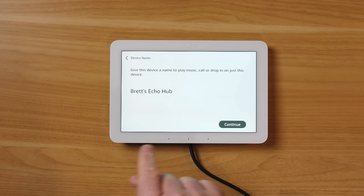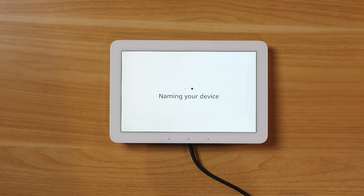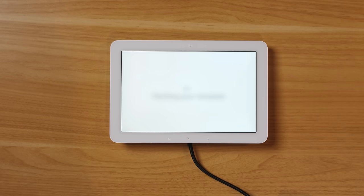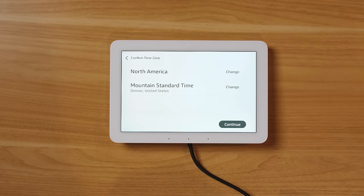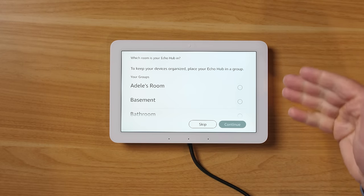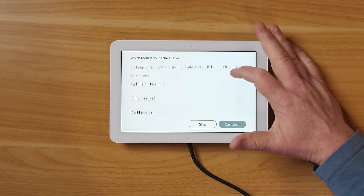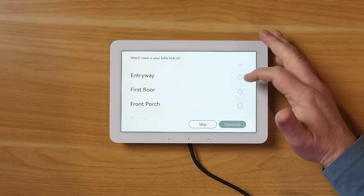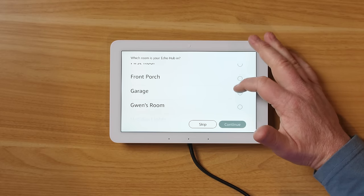Next, we give it a name — 'Brett's Echo Hub' — and select personal information like location so it can show accurate weather. We choose North America and our time zone, then choose where it will be located in the home. I have all my different rooms listed and could choose the entryway if it's near a door.